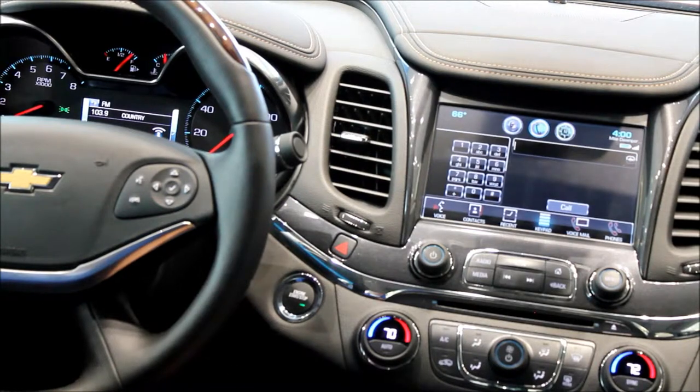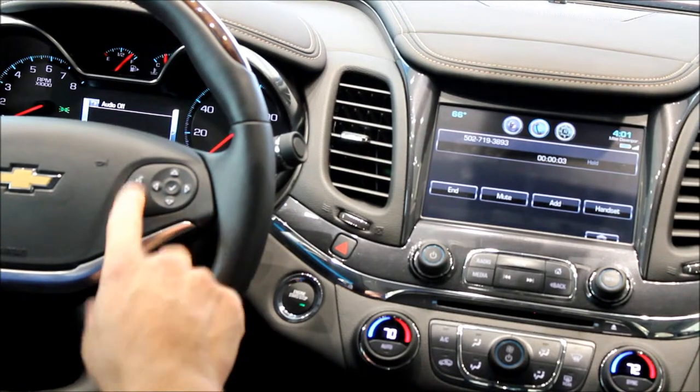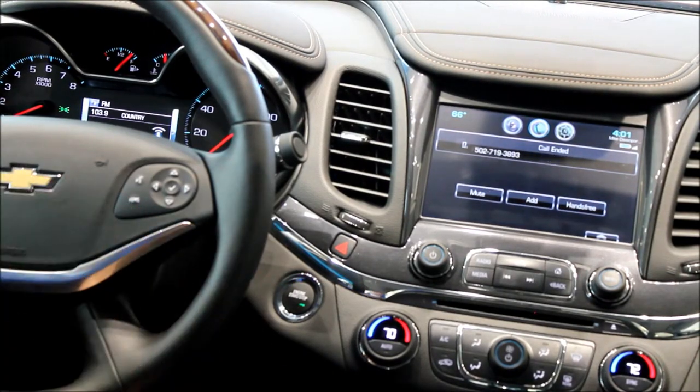Now say you have someone you want to call that's not in your phone book. You simply hit this button here. [System: 'Say a command or say help.'] Call. 502-719-3893. [System: 'Call 502-719-3893, is that correct?'] Yes. [System: 'Calling.'] And that's how easy it is to call someone who's not in your phone book. And again, to hang up — extremely simple.